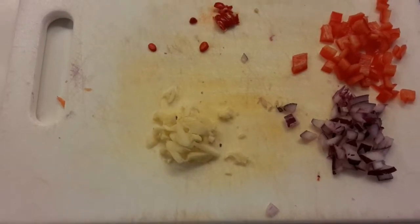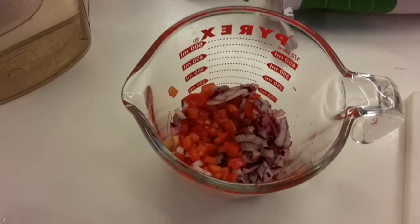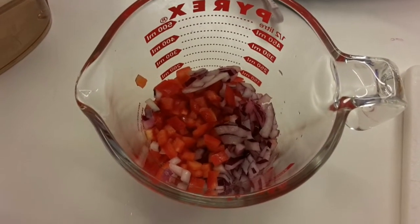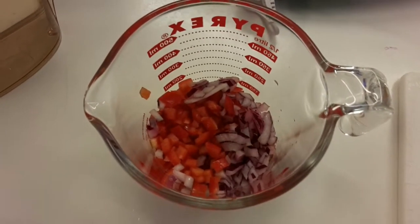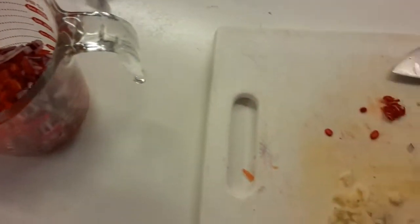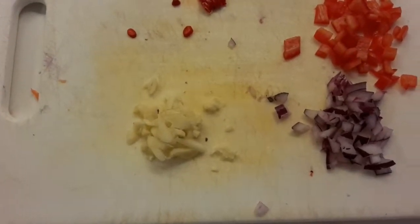Start with about a tablespoon of red wine vinegar and a tablespoon of lemon juice. Start to puree it, get it to the consistency you want, and then add a little bit more vinegar and lemon juice to taste. Right now I'm going to finish smashing the garlic and add the rest of the red pepper and onion.